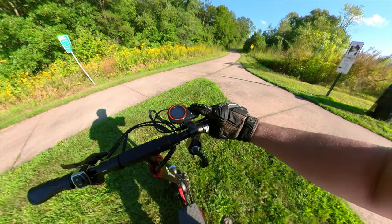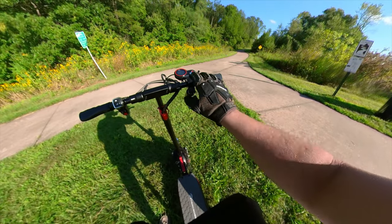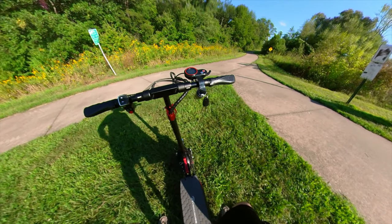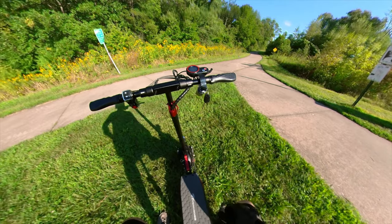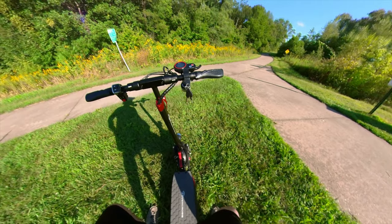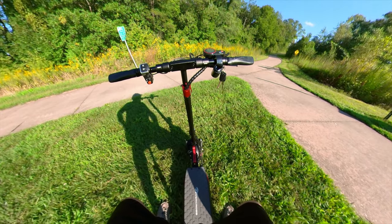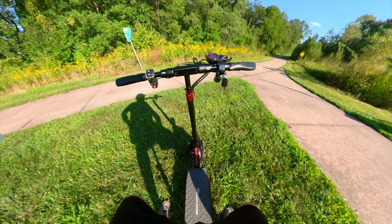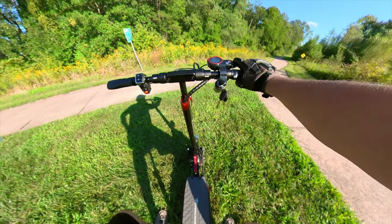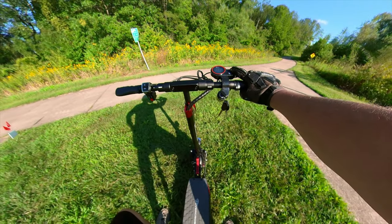On the right side we have our standard throttle with a key ignition. This is a nice feature compared to a lot of scooters in this price range that only have a button, because when you're running into a store real quick, it's nice to just take the key out and know that somebody's not going to drive away. They're not going to get very far without the key. This scooter does have a few P settings — I think there were maybe four or five different settings you could change. Not a lot compared to a lot of other scooters, but that's okay because this is a very basic scooter.